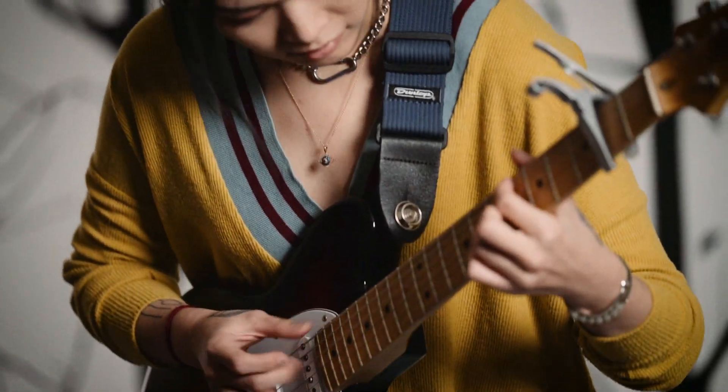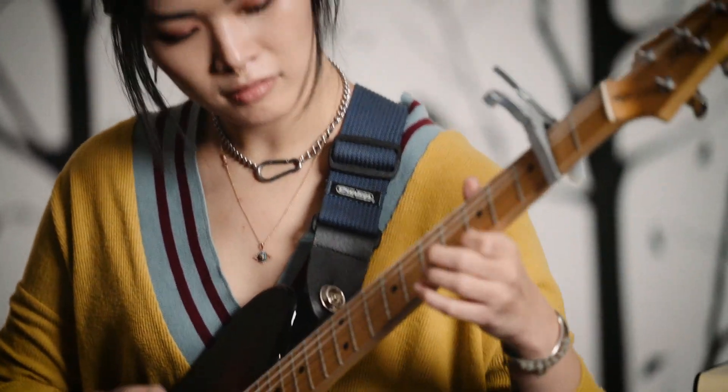I think that's why using effects is really exciting to me — it's a way to color a melody and to really transport someone somewhere.